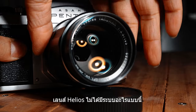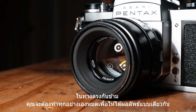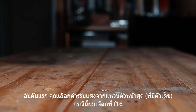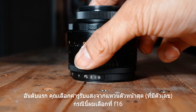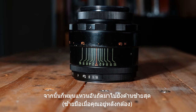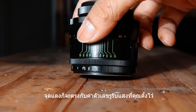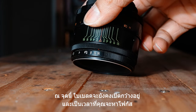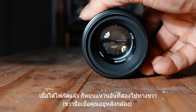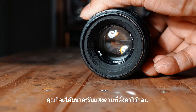The Helios doesn't have that kind of system. Instead, you have to do it all manually to get the same effect, but it also has some help for you. Here is how it works: first, you select the aperture from the preset ring at the front — let's say F16. Then you turn the second ring to the furthest left, so the red dot on the ring will match with the aperture number that you selected. At this point, the aperture blades are still wide open, so it's time for you to find the focus.